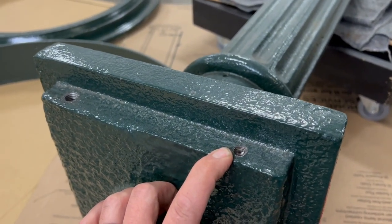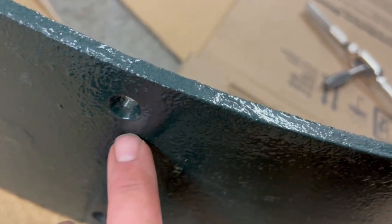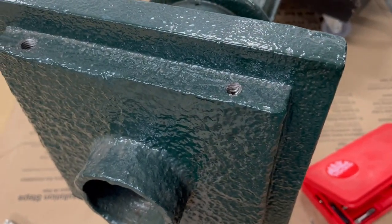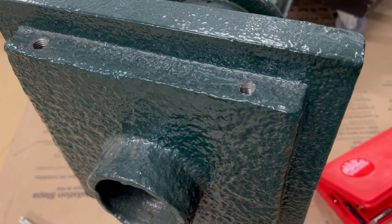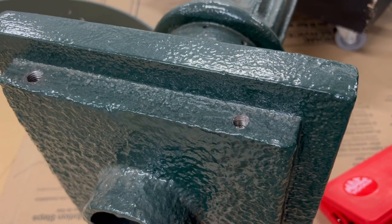The tap is in my tap set for that. The bad news is the screws that go in here have to have a flat head to fit in a chamfered hole like this, and those don't exist — you cannot buy a 7/16-14 flat-headed screw. So we have to do something about that.